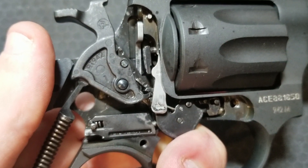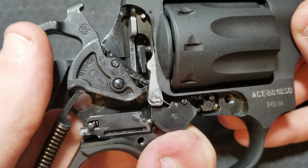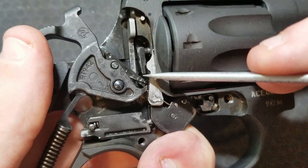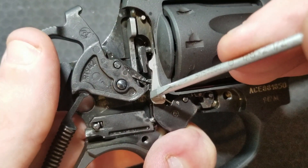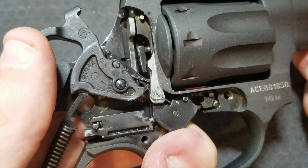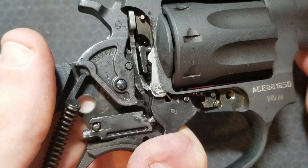We see the lever and hammer being lifted up. At this point, the upper hook has let go of the lever, and now the lower hook is on the bottom of the hammer, pulling it further back and then releasing it.